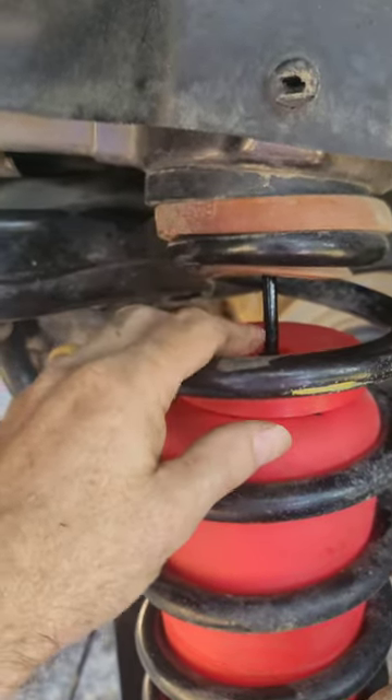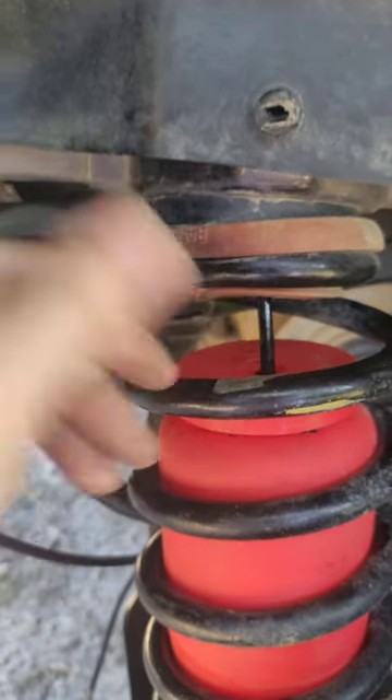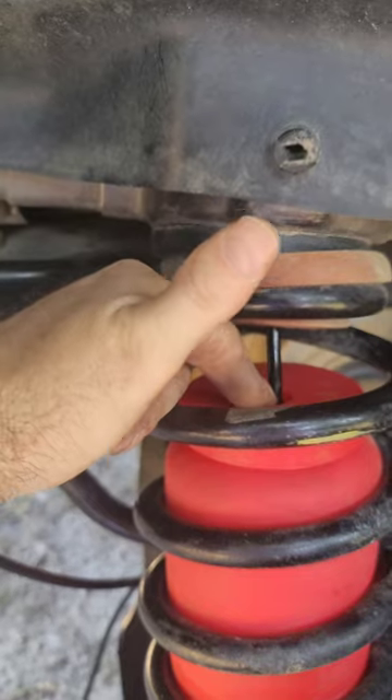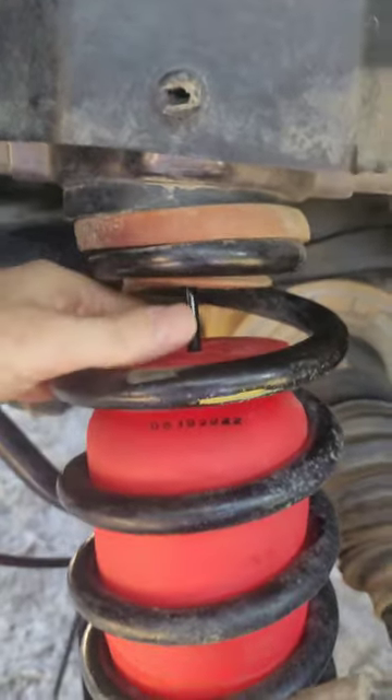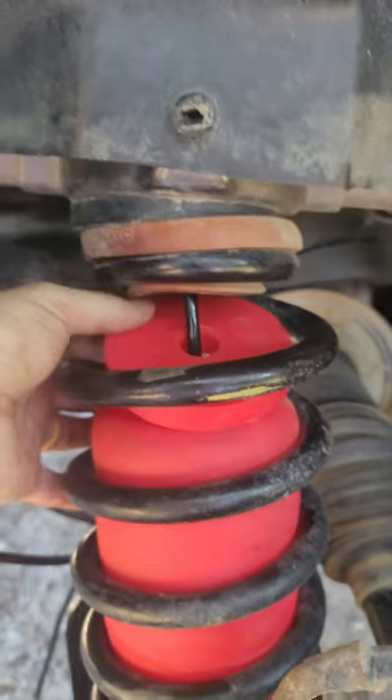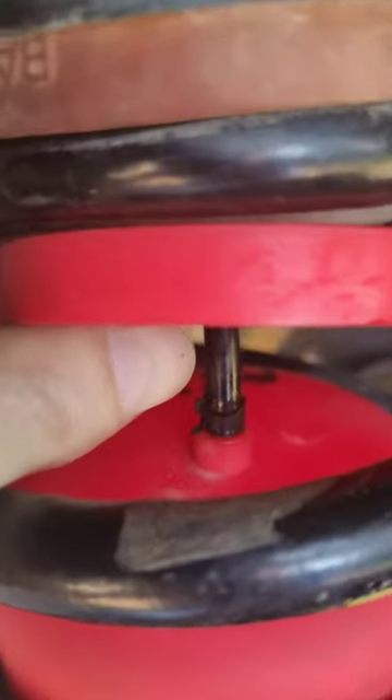I went ahead and put my clip on my airline here and ran it up through there, then put it on the nipple. It does have a clamp — see if I can get that little piece up there so we can see it. You should be able to see the little clamp there.